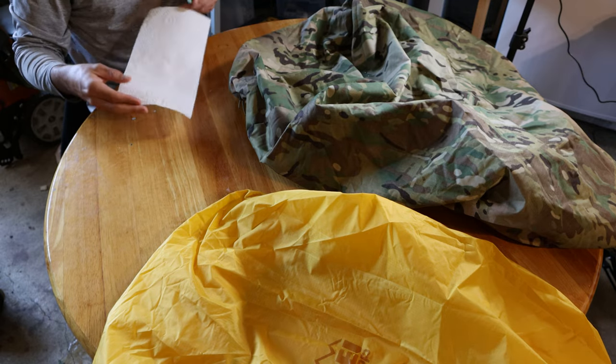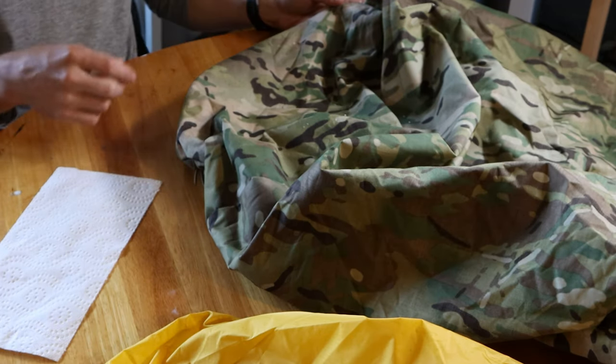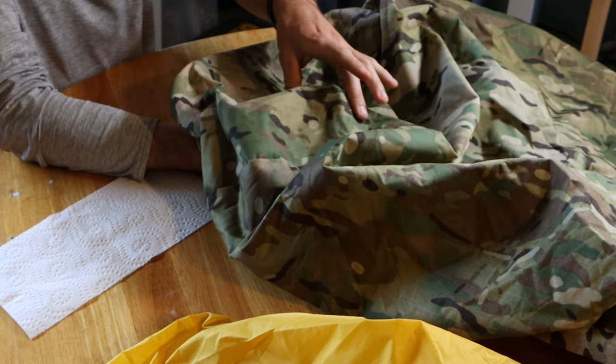Our paper towel is dry in the Tactical Tailor one as well. You can see the puddle is just completely beading up on this. So that's it.